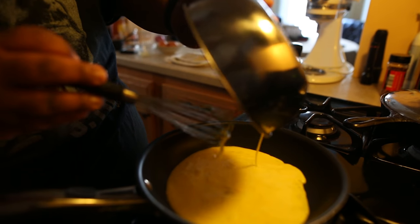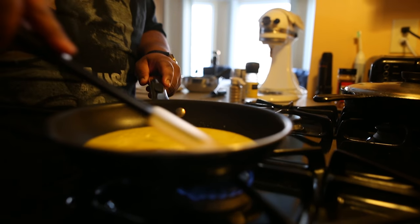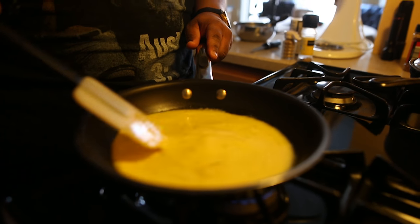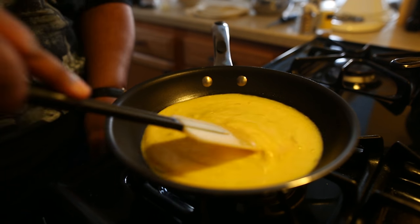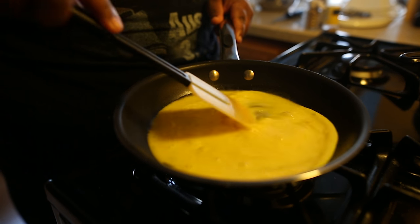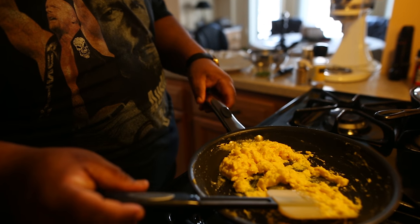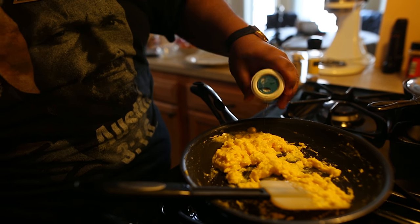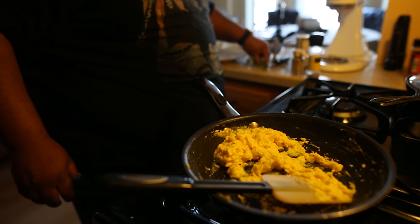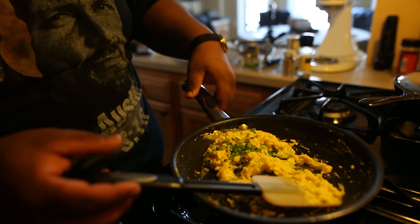We're just going to constantly stir and form these layers, like crepes — just keep these layers going. Right before the eggs get done, I'm going to add a little bit of salt and some chive. Get my eggs real sexy.